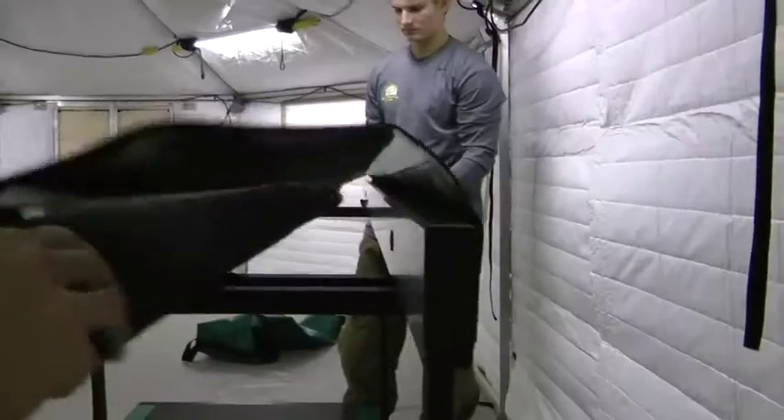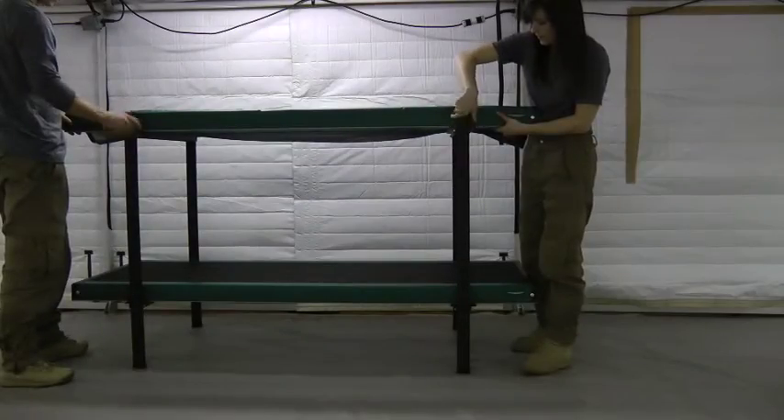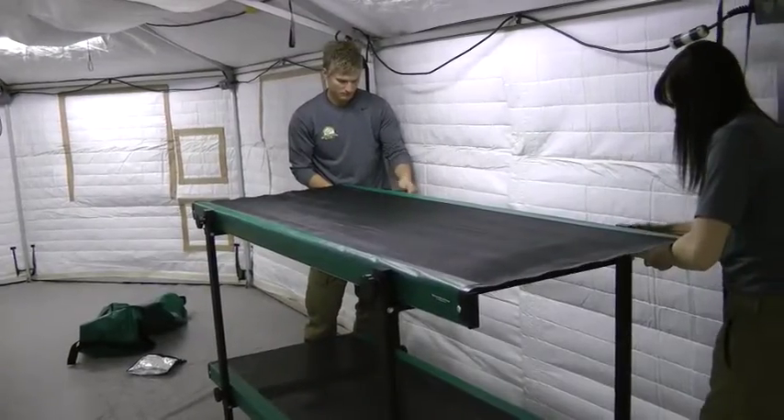Repeat on the top bunk: unfolding the fabric bed, loosely securing one side, then the other, then tightening all four bolts at once.